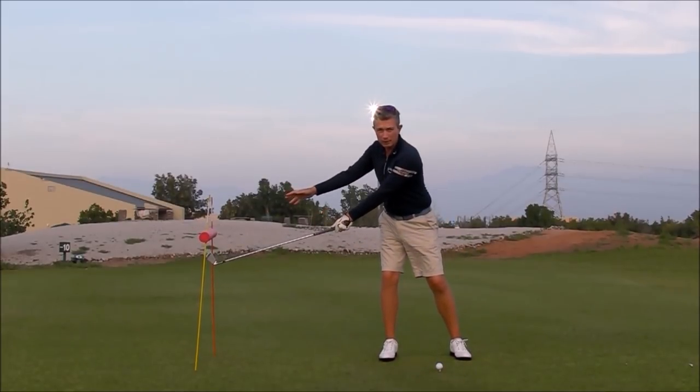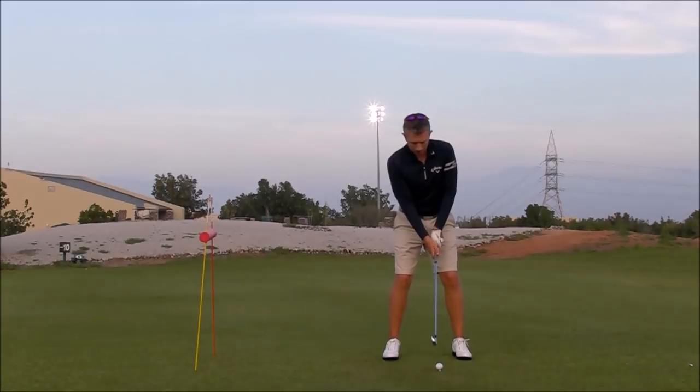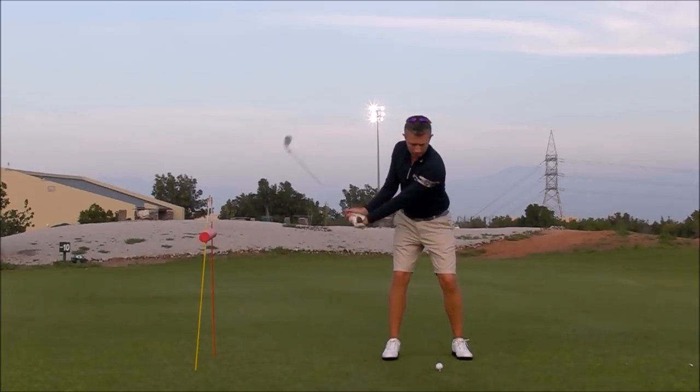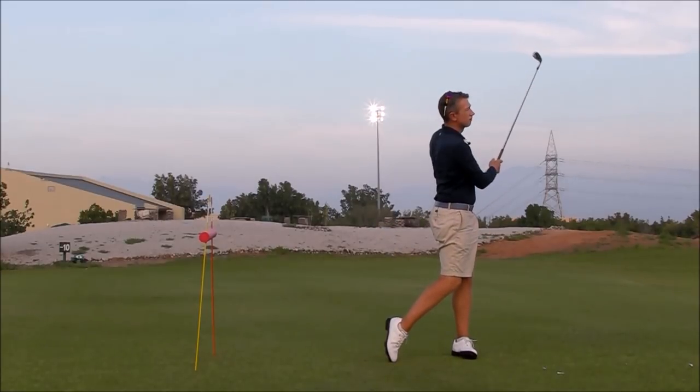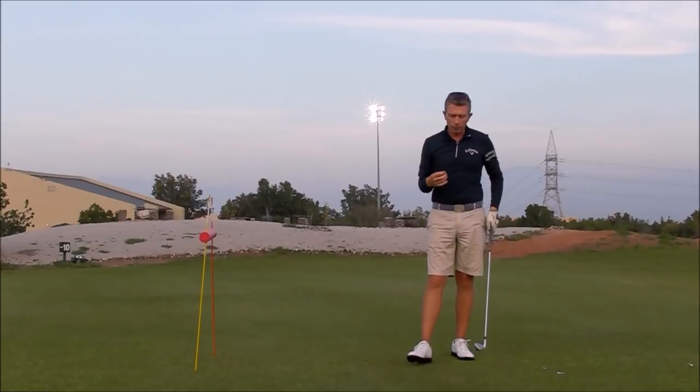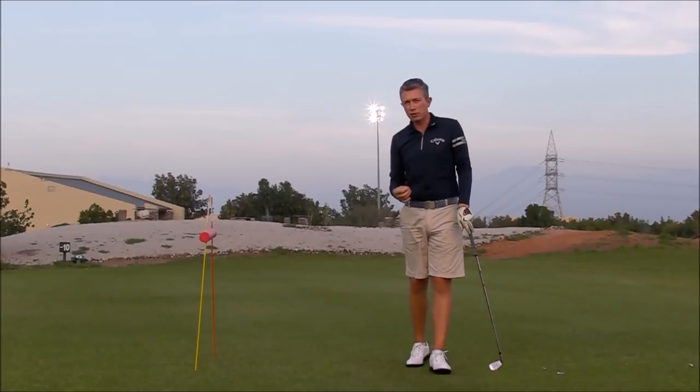If you sway, or you early turn, or you don't set your wrist correctly, you're going to find you hit the object. So once you've set up, simply practice in this station, ensuring that you're making a good move away. You'll start to develop a feeling for what you need to do to make the change.